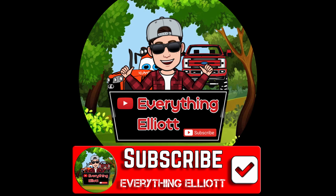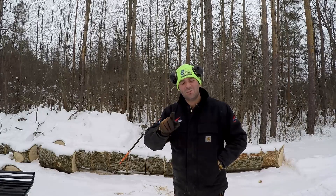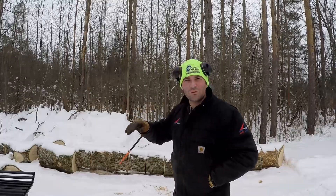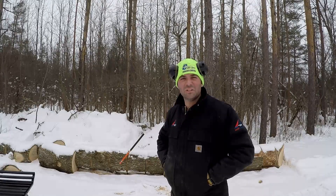Today we're going to be taking this tree that we cut down the other day — if you haven't seen that video make sure you check it out, and if you're not subscribed, shame on you. We're going to split this firewood up today and throw the moisture meter on it to see if standing dead wood dries enough to throw it right in your wood stove. I think it's going to be, but we're going to find out.